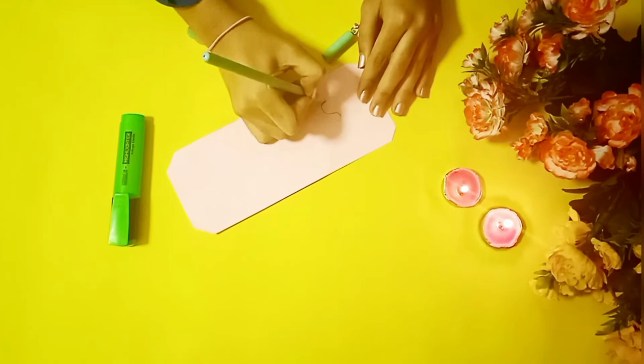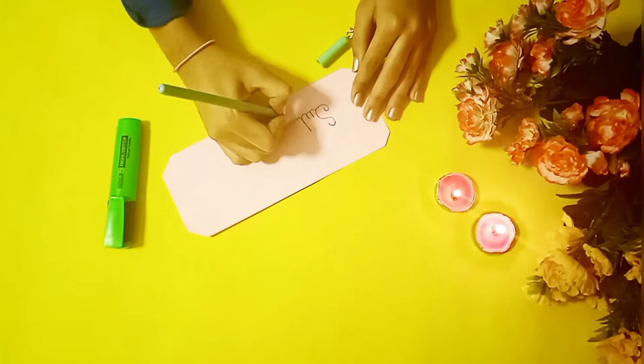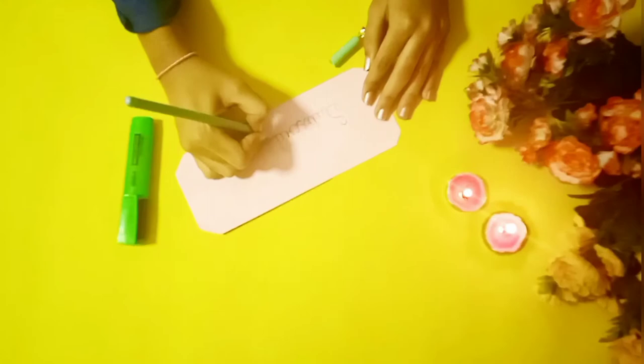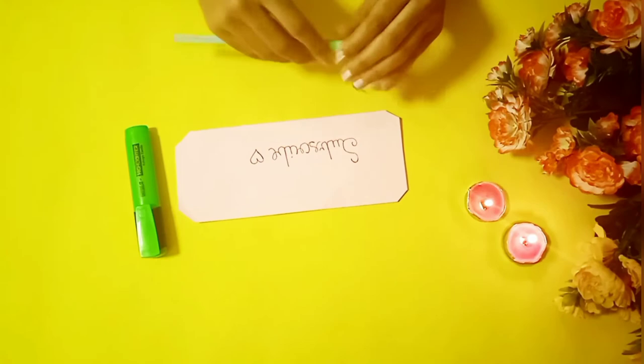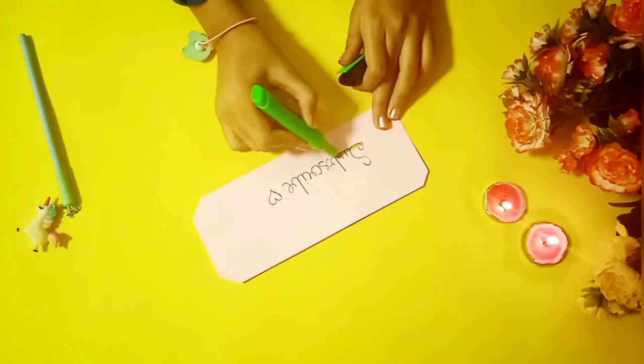The second art hack is how to change your highlighter color with just one ingredient. I took my pen and wrote the word 'subscribe' — if you like my channel please do subscribe, give it a big thumbs up, and share my video with your friends and family. Now I'm going to take my green highlighter and highlight my word.